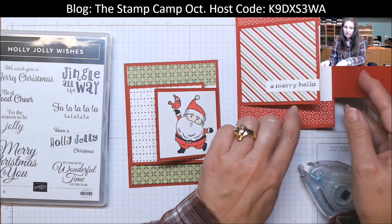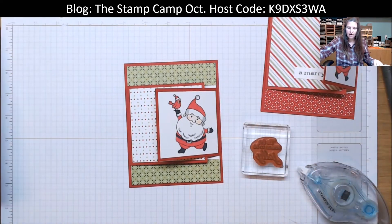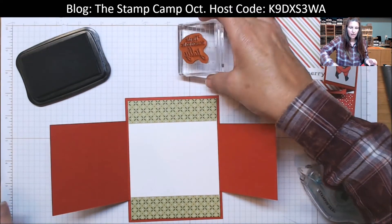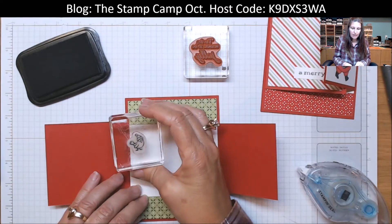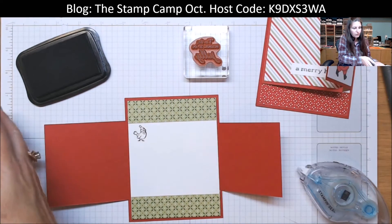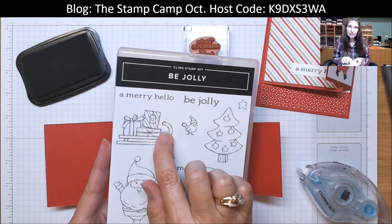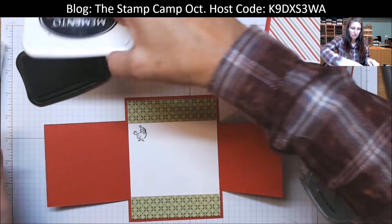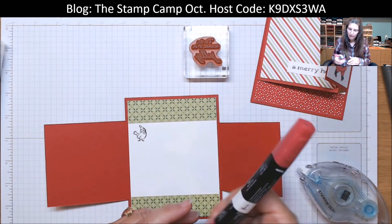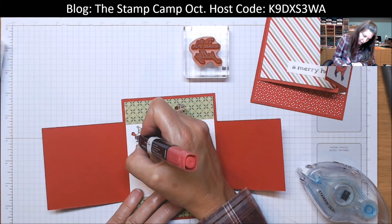I did 'Tis the Season to Be Jolly' — you could use any of the sentiments in the set. If you wanted, you could put the little bird in the corner on the inside and color him — maybe I'll do that. You could stamp the Christmas tree, though it's a little big, so make sure you stamp that first before your sentiment. Same with the sleigh. Or you can use the little bird, which is a little bit smaller and would give you more room for writing and your sentiment on the inside. So I'm just going to quickly color in my bird here.